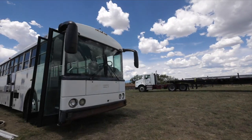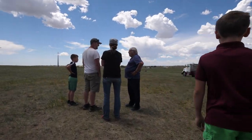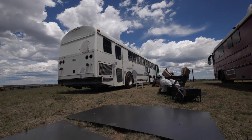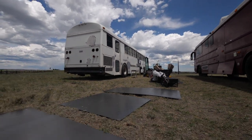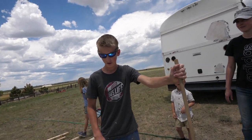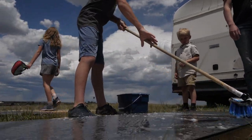We just got our order from Western Steel, and I have to say, I think it was a pretty good deal. We got eight panels custom cut and delivered for about $585. Ashton is just washing this right now. This is cold-rolled steel, and they put a layer of oil on it so it doesn't rust, so we're just washing that off.